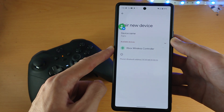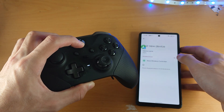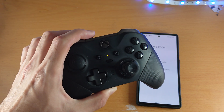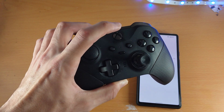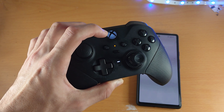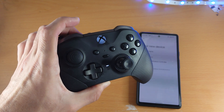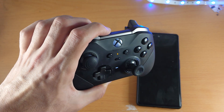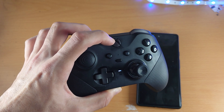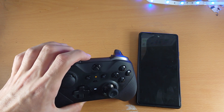I can already see my Xbox controller because it's in pairing mode. However, your Xbox controller by default will not be in pairing mode. To enter pairing mode, first turn on the controller by clicking and holding the Xbox logo. Once you see the logo, the controller is on. Then at the very top you'll see the share icon — hold it down until you see fast blinking on the Xbox logo. If you see slow blinking, you still need to click and hold the share icon.